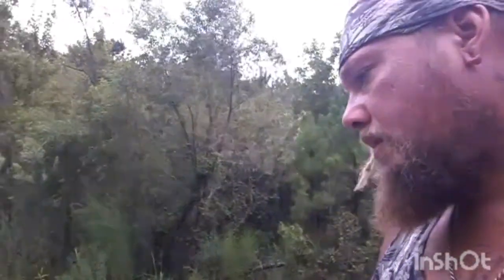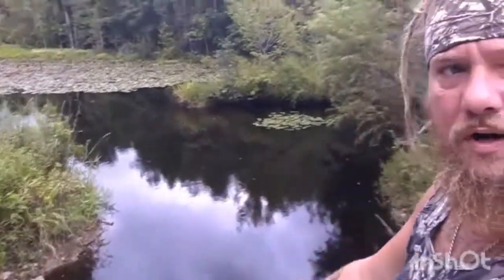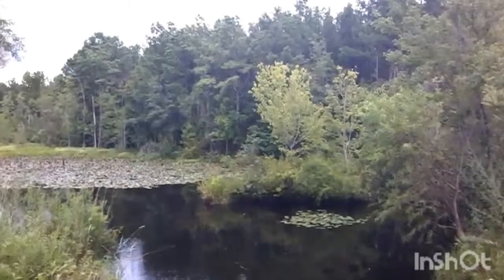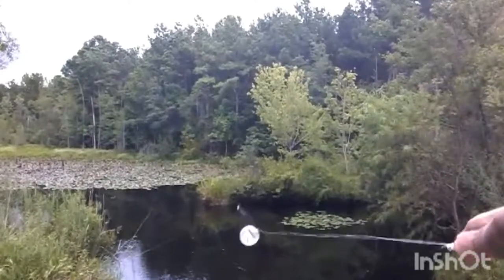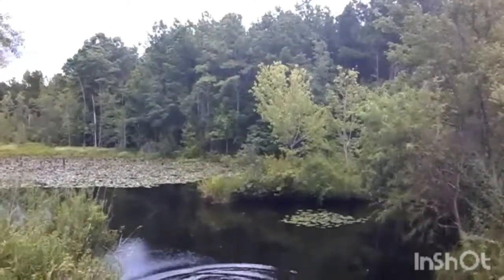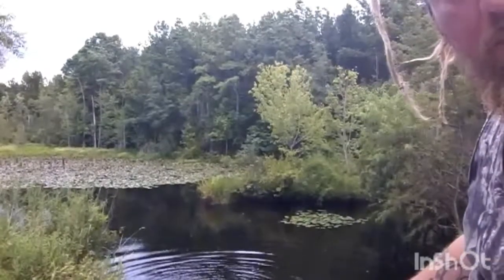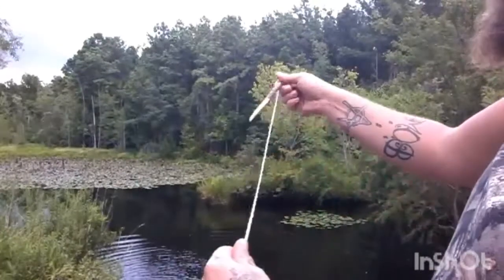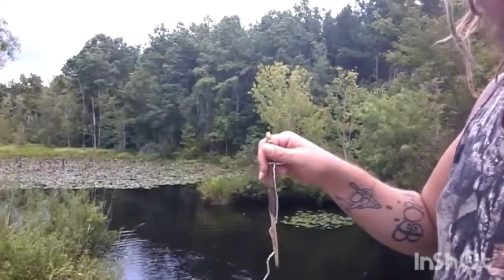I think I'm just gonna put my trap right here. I don't need to make it too hard or anything. It's about to start raining too, and that way it'll be easy for me to check it. As long as it's deep enough, I'm gonna throw it right out there in the middle. That worked pretty good. I got my little stick here with my string on it — I'm gonna poke this in the ground.